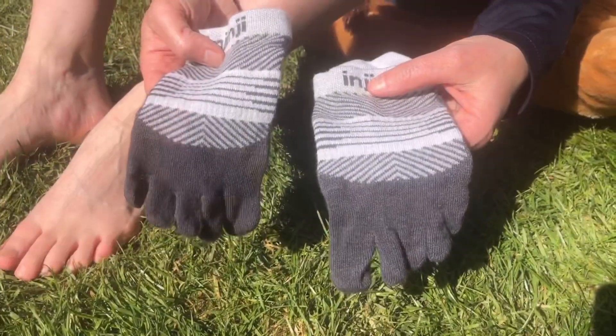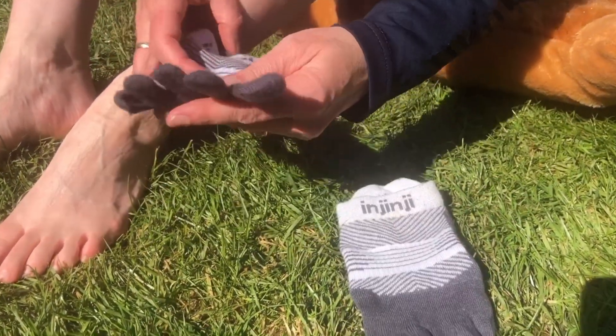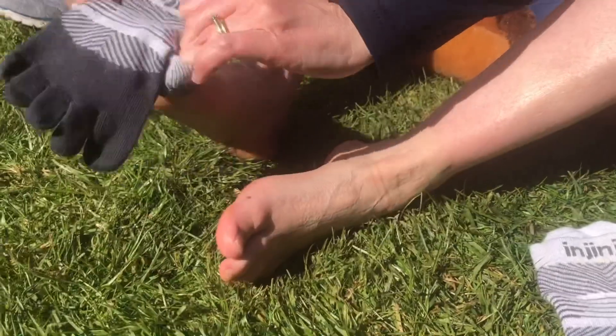If you don't know what Injinji socks are, these are Injinji socks, and they're meant to be absolutely awesome with regards to prevention of blisters. They're these toe socks — I'll give you a bit of a close-up of what these look like — but they fit like a glove and they're meant to prevent blisters.